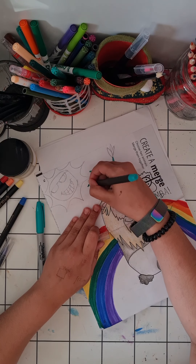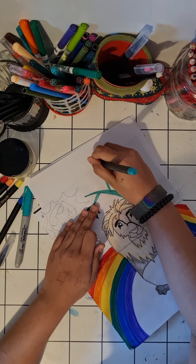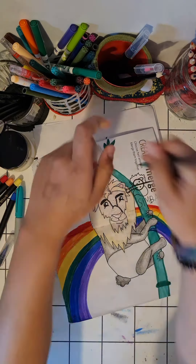Right now I'm using brush pens for the rainbow and I'm not even sure if I'm using them right, but making mistakes is fine — I can learn from my mistakes.